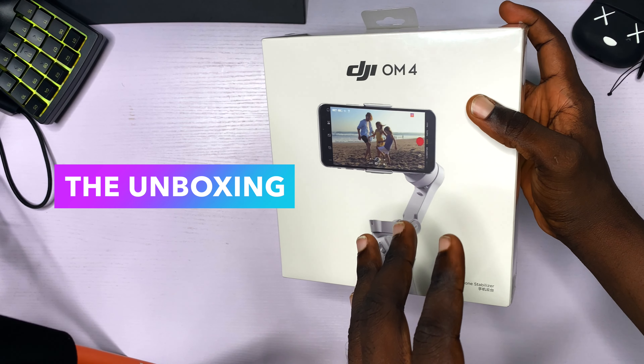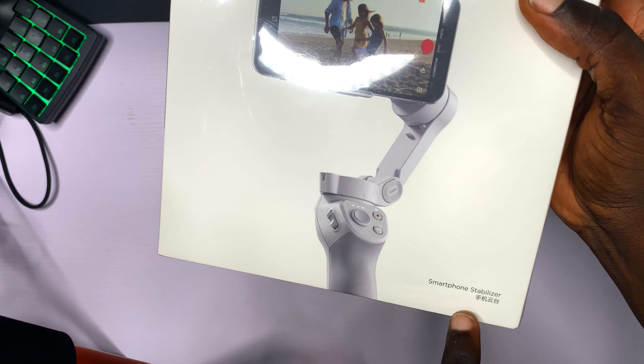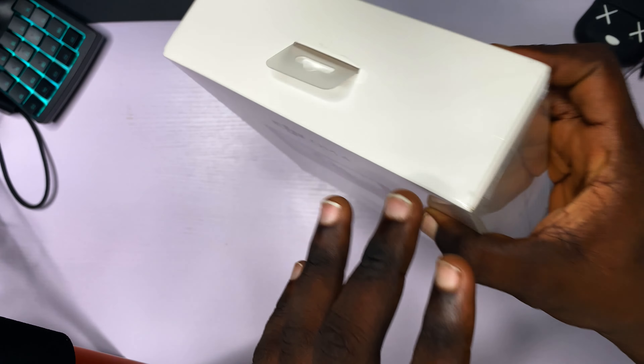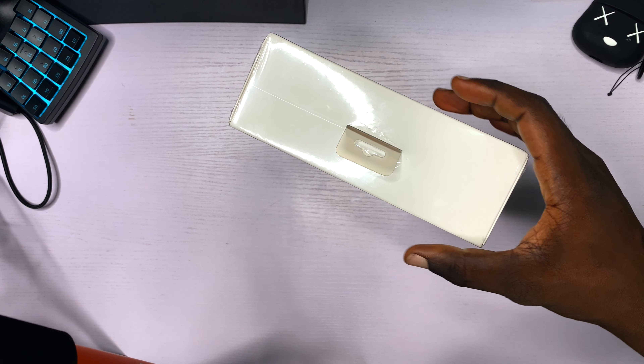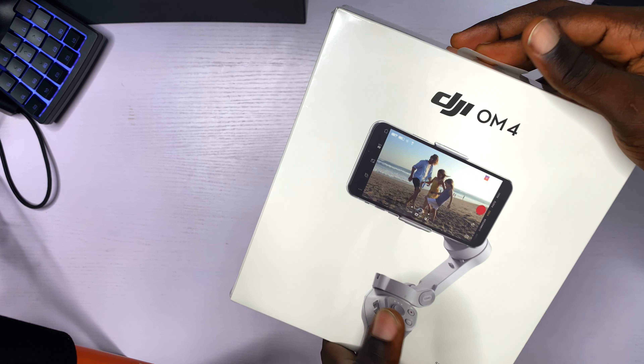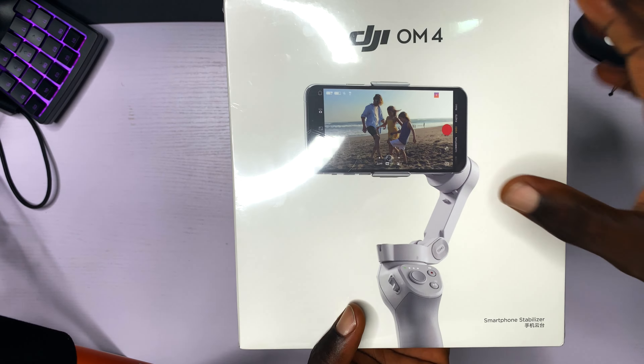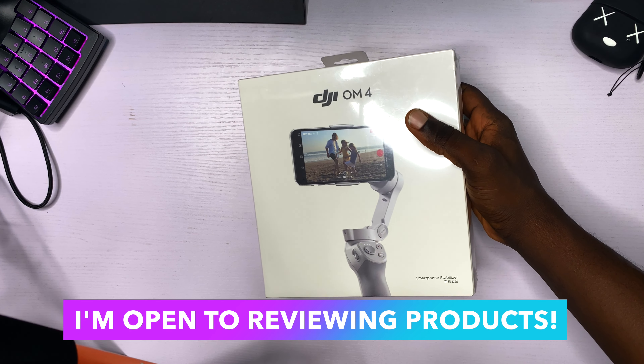Welcome to the unboxing for the DJI Osmo Mobile 4. This is a smartphone stabilizer for your iPhones and for your Android phones. I am very excited to be unboxing this because this is my first gimbal. I got this gimbal with my own money — this video is not sponsored by DJI in any way.